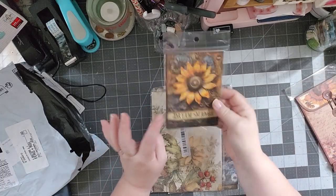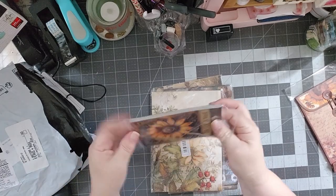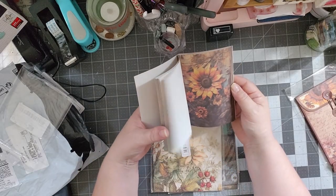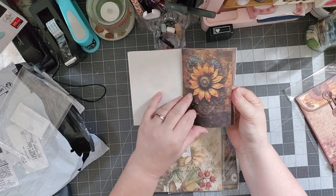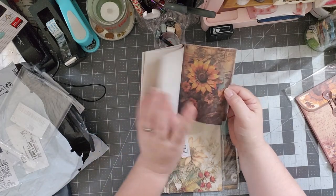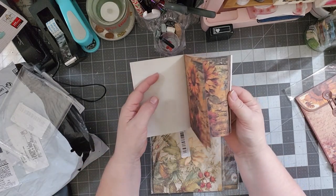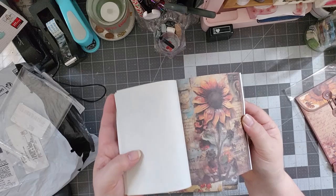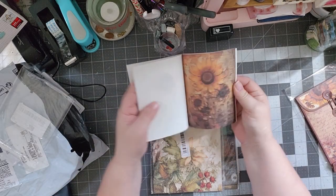And then we got this one — Dream Manor. I'll link everything down below if it's still available. That's a cute book. It looks like we've got three pages of each, and it's got those sunflowers in there. That one's pretty with the music notes on the bottom. Really pretty — I love that background. Really gorgeous paper.